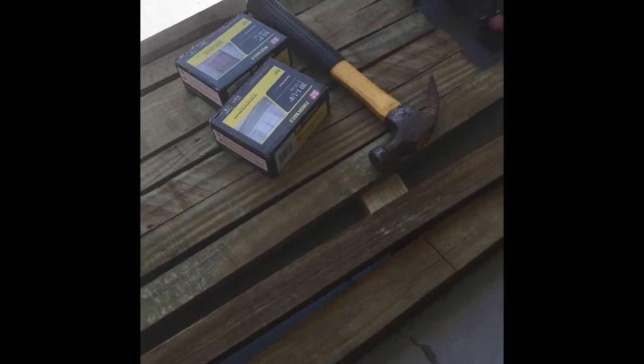Hello my friends! Today I'm going to show you how to make a simple platform out of these materials.